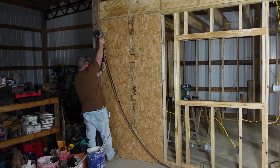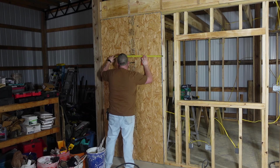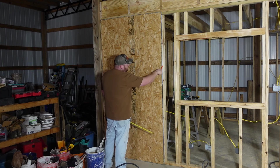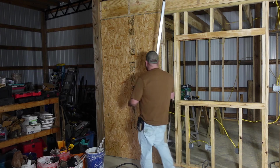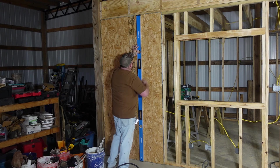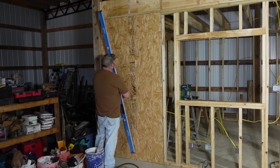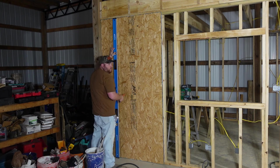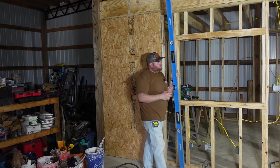Put a nail about every foot. Your studs are on 16-inch centers, so if you pull from this stud you can mark 16, then mark 32 — that gives you your inside studs. Take a level and mark that line so you don't have to search for where to nail on the other side. OSB has lines marked on it, but since we want smooth side out it doesn't help as much. Now just nail it off, about one every foot.